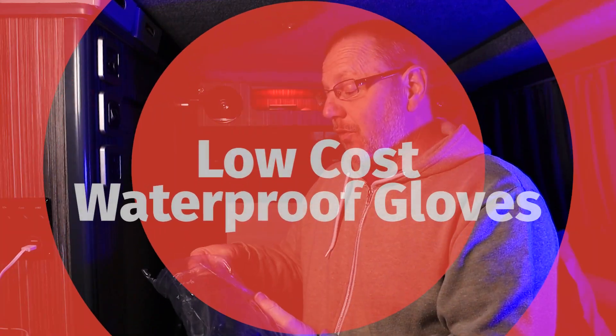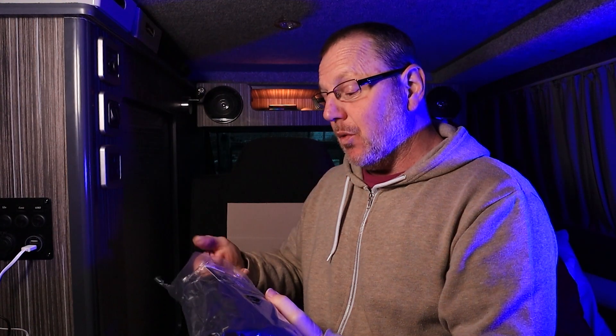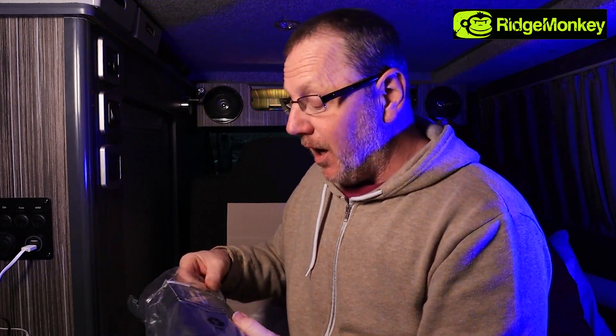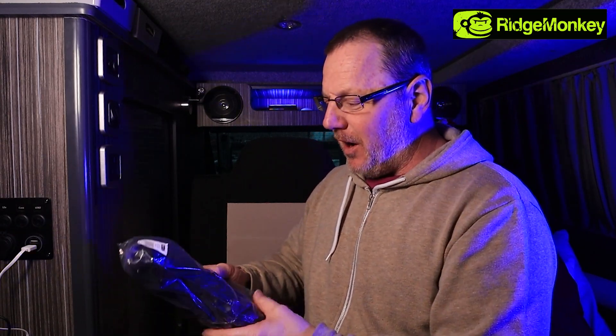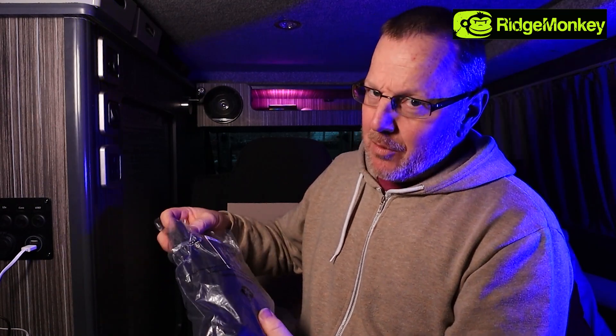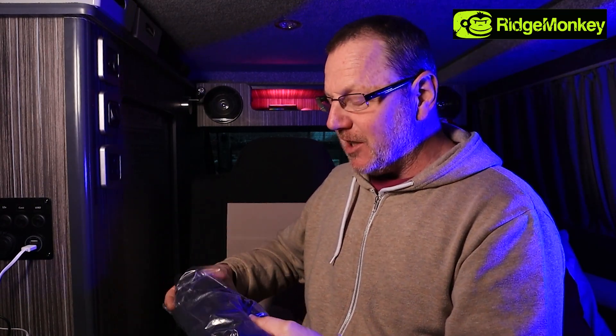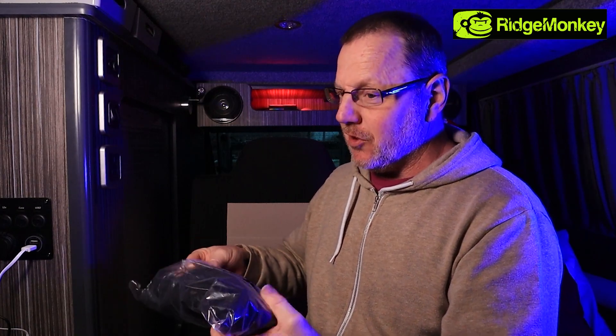We have another little item to show you from Ridge Monkey. Ridge Monkey have been very good lately and sent me a couple of things to show off and review for you, to give you a look and insight into what they actually do. I think these have got high potential. I can't really say they're brilliant because I've not used them a lot, but potentially I think these are going to be fantastic and I'm going to test out the waterproofness of them.